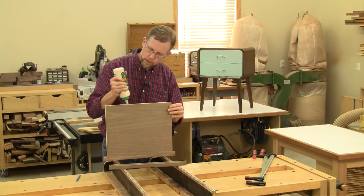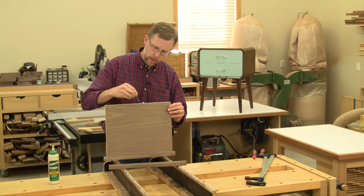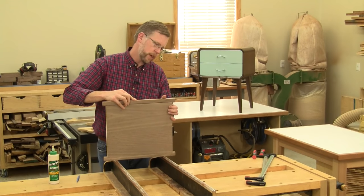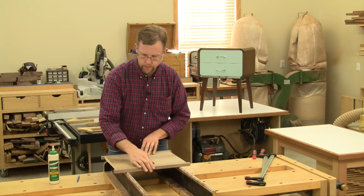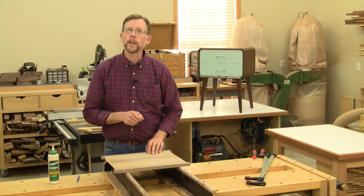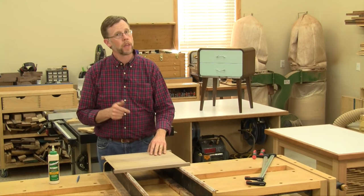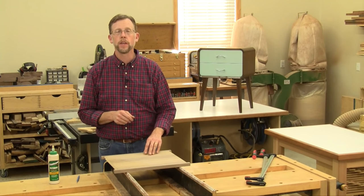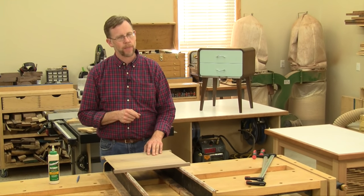All that's left to do at this point is to spread glue in the grooves and then clamp the edging in place. And then when the glue dries, trim off the excess. I've used interlocking edging like this on many projects over the years. It's durable, it won't fall off over time, and it's self-registering. So give it a try on one of your upcoming plywood projects and thanks for watching.